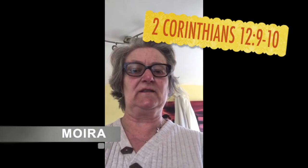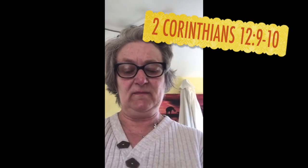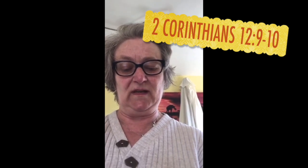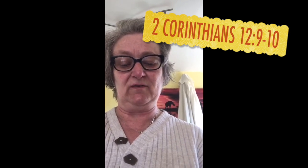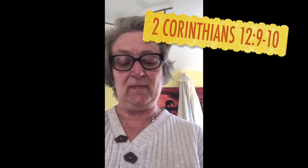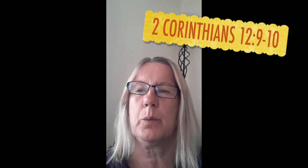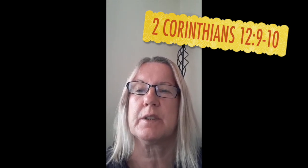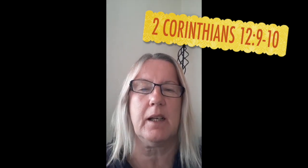My children, today we're reading from 2 Corinthians chapter 12, starting at verse 9: 'But his answer was, my grace is all you need, for my power is greatest when you are weak. I am most happy then to be proud of my weakness, in order to feel the protection of Christ's power over me. This is why, for Christ's sake, I delight in weaknesses, in insults, in hardships, in persecutions, in difficulties. But when I am weak, then I am strong.'